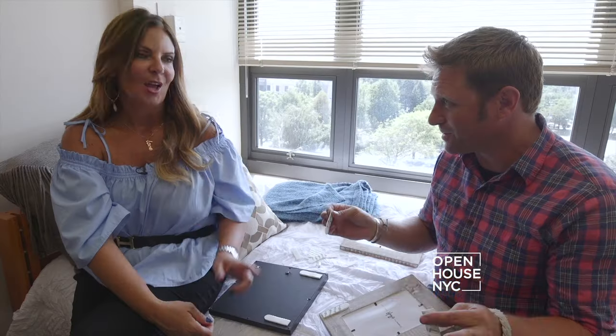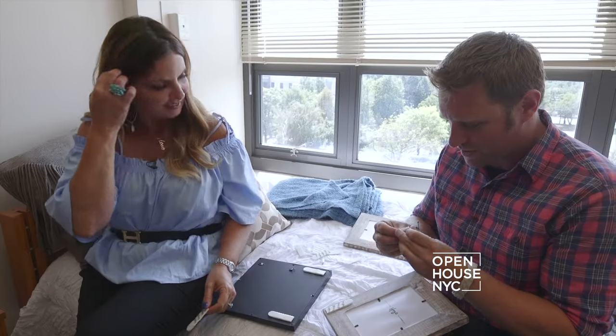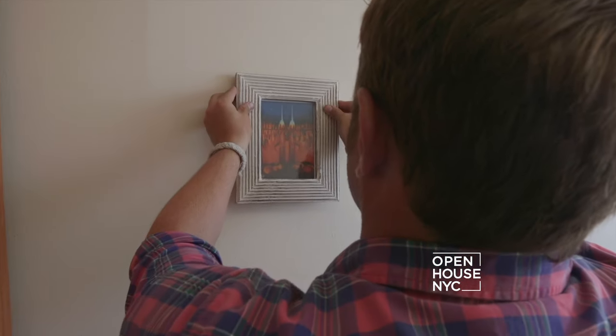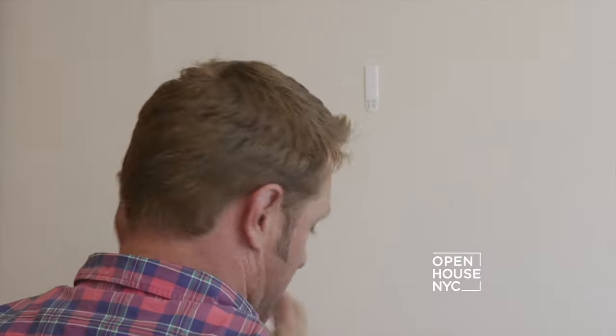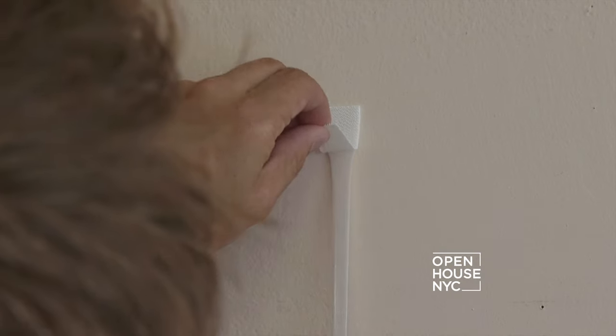We are ready to put stuff on the walls. No need for hammers, nails, or screws because we have picture hanging strips. All you got to do is click, stick, and press — wherever you want it. I actually forgot, I want to hang the family photos there, so I need you to take that down. No problem — unclick, peel it off, and it's easy to remove. Clean removal every time.